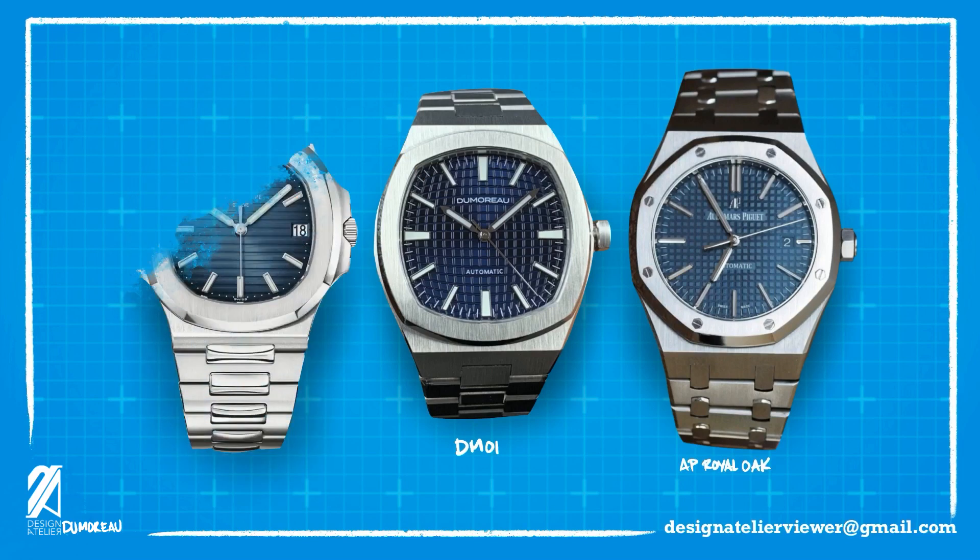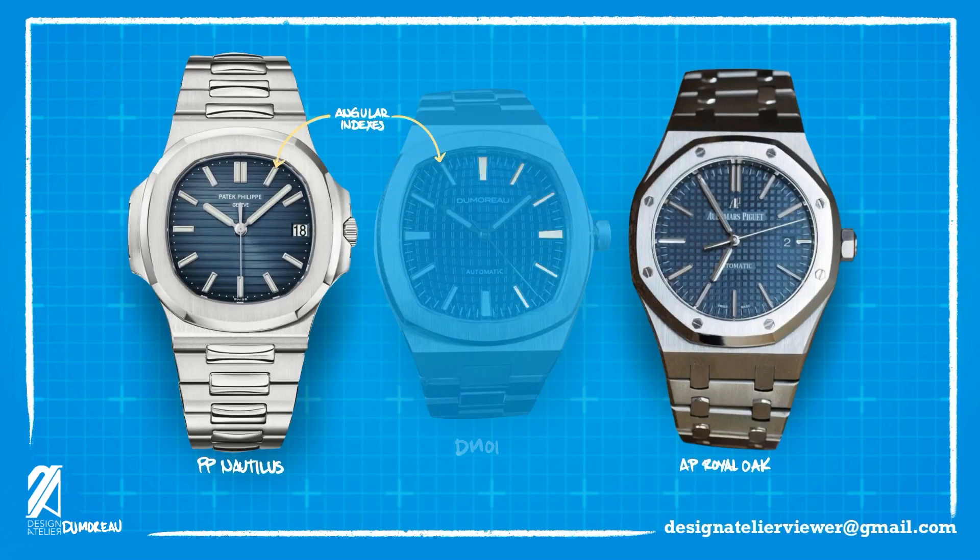The indexes also have more similarities with that of the Nautilus than of the Royal Oak. They are very angular, opposed to AP's curved-pointed markers. These are coated with BGW9 lume. There are some micro-baton gradations on the DM-01's perimeter, while the Nautilus has small plots. These small batons make the dial seem a little smaller and draw your eyes to the center of the dial.